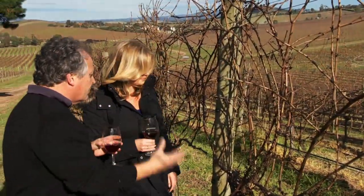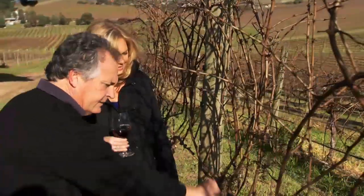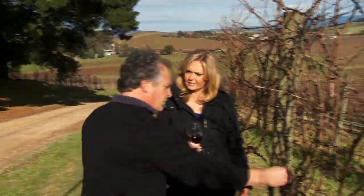So it'll end up being quite a neat grapevine, with one cane going to about here and the other cane going to about here.